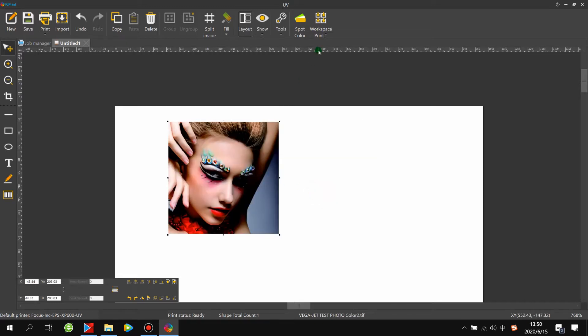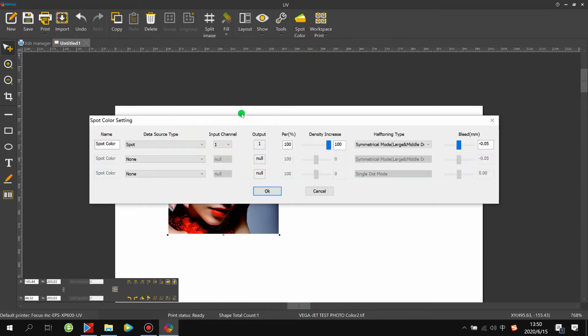After clicking OK, go to Support Color. The first channel is for white and the second is for varnish. Because we don't want to print white or varnish, we need to choose None and close both channels.